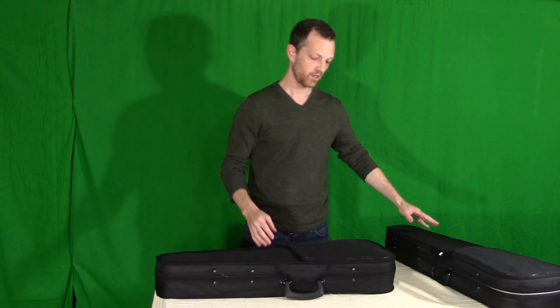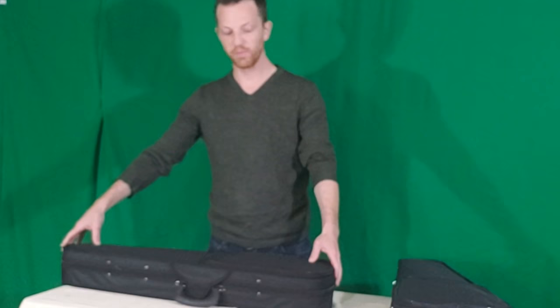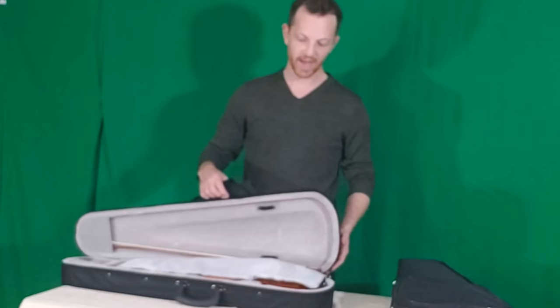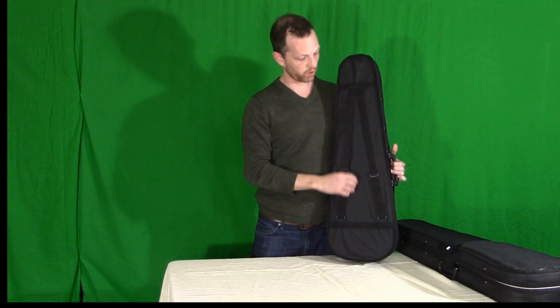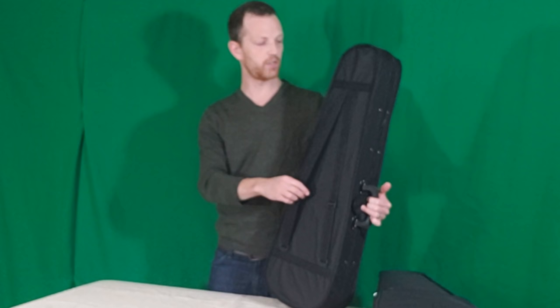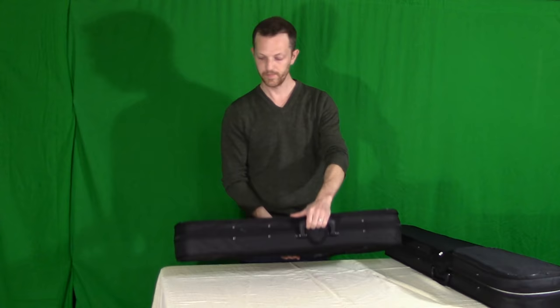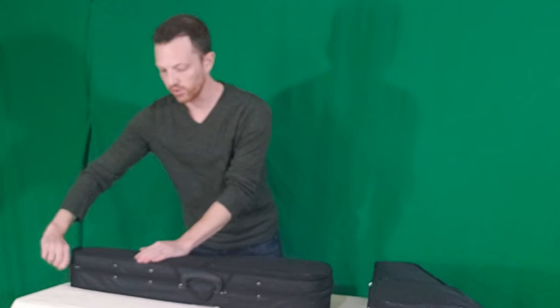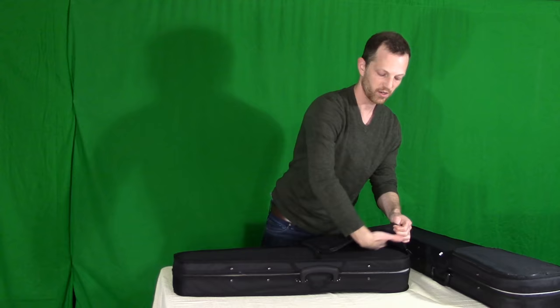Taking a look at these two cases — they are both kind of soft, but they do the job and they're compact. They attach to your back really easily, so if you're on a plane or just need to transport them, it's perfect for mobility. It zippers on both ends, and you can fit some sheet music and other accessories in the slip pocket back there.